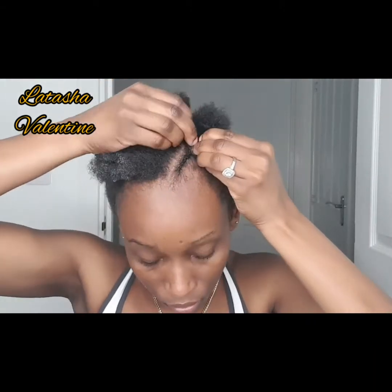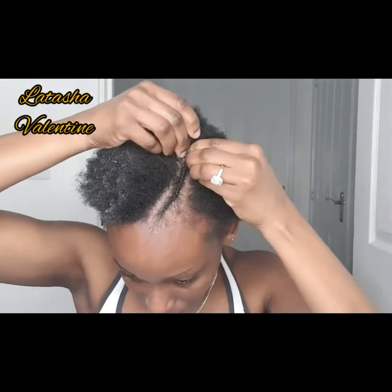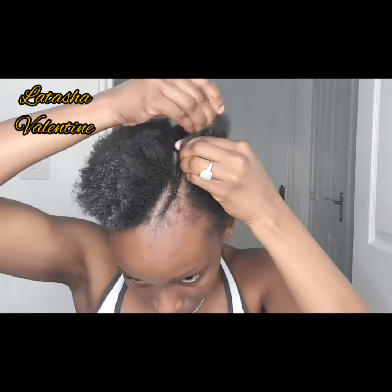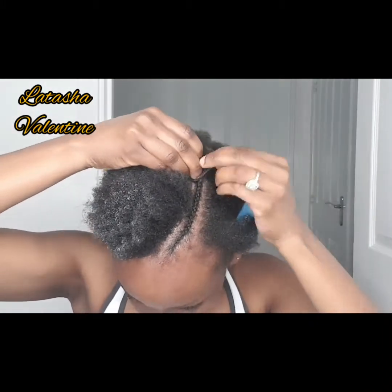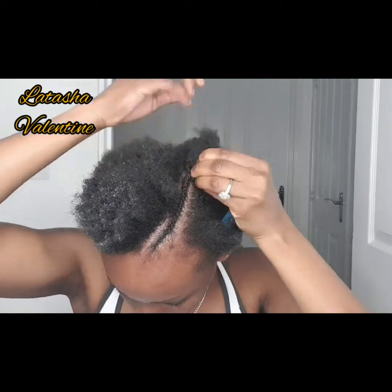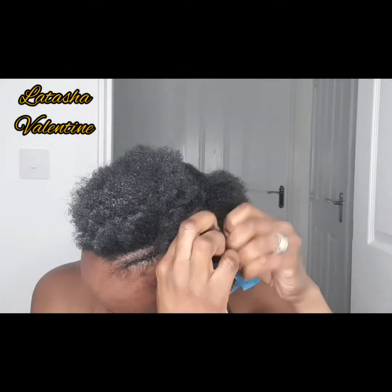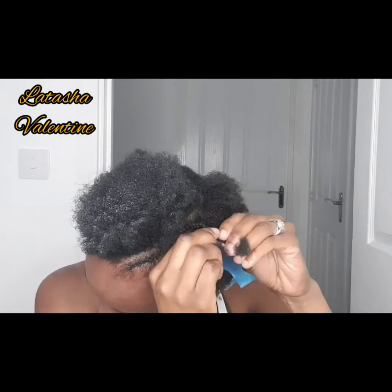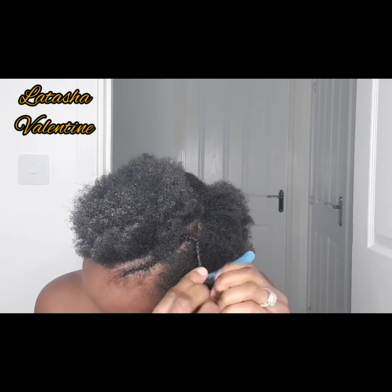I'm going ahead and cane rowing that section now. When I get to the end I'm just going to twist it, because I don't want to give myself a massive hassle when it's time to take it down. Plaiting all the way to the end takes forever — twisting makes it easy to unravel and take out, so you can do your whole routine again and put in another protective style.